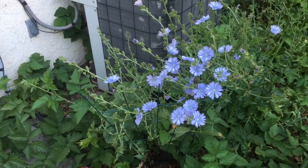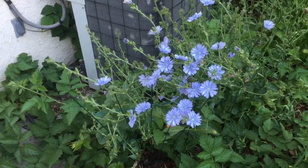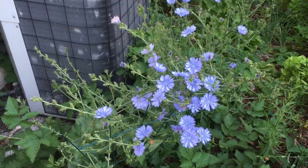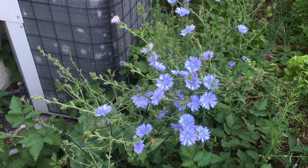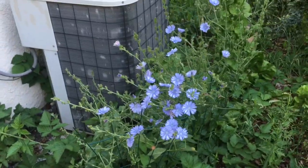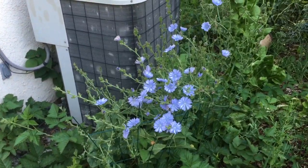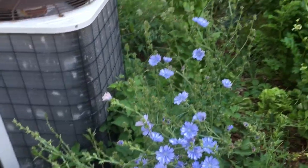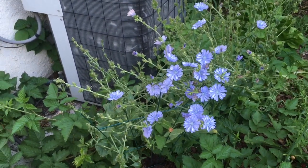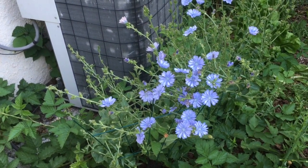I just thought I'd show you my chicory flowers. Aren't they gorgeous? They're so pretty. On camera they look day-glow but in person they are a perfect baby blue with no purple in them. They've just been loving these overcast late May days we're having — it's just been exactly what they needed.